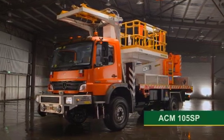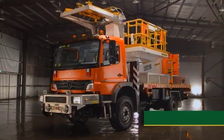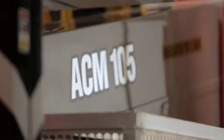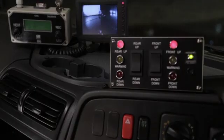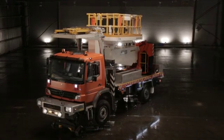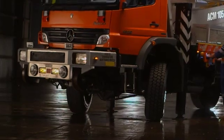Introducing the ACM 105SP Overhead Wire Maintenance Vehicle by Australian Crane & Machinery. This vehicle revolutionises the way we approach overhead wire maintenance through a variety of different features and functions. Weighing 16 tonnes and with a maximum working height of 11 metres, there are not too many maintenance situations this machine can't handle.